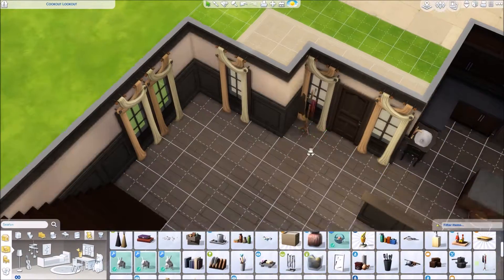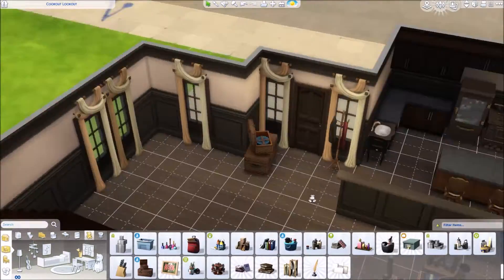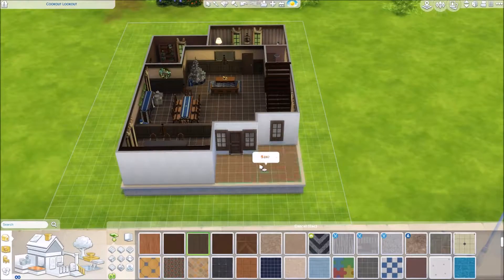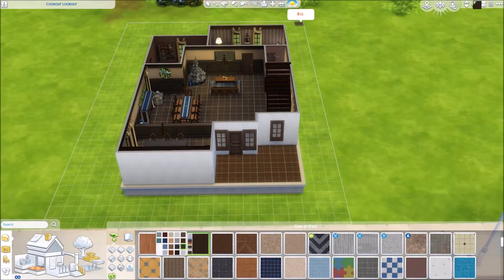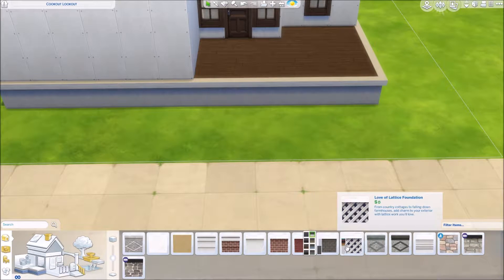By the entrance I didn't know what I wanted to do — I tried out a few different things, played around with some different boxes and whatnot. We ended up just throwing a coat rack there and calling it a day.